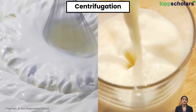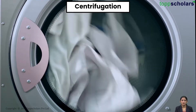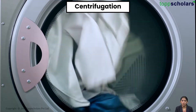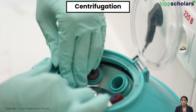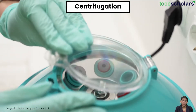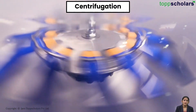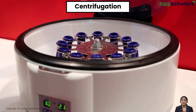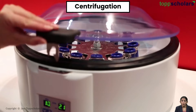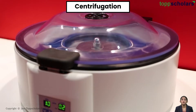Centrifugation. Have you ever wondered how they separate cream from milk, or how your washing machine is able to get the majority of water out of your clothes, or how during a blood test the hospital is able to separate out the different pieces that make up your blood? The answer to all of these life mysteries is one and the same: centrifugation. It is a method to separate solid substances from liquids of different density in a mixture, as long as the former are insoluble, using rotary force or centrifugal force.